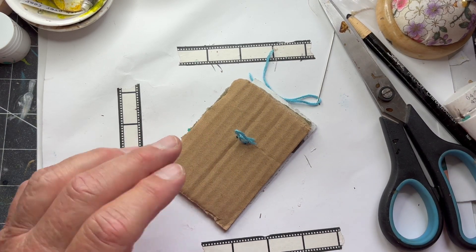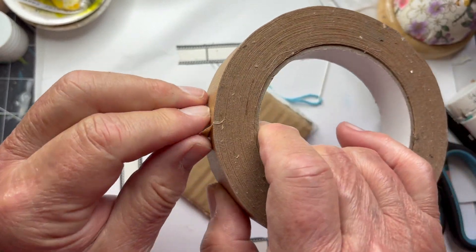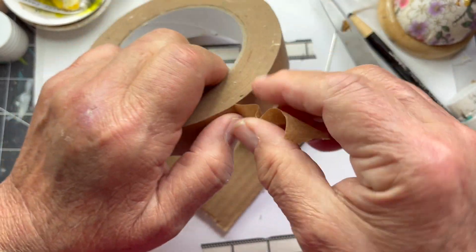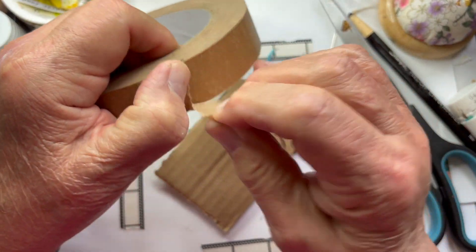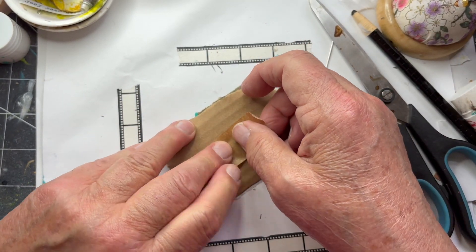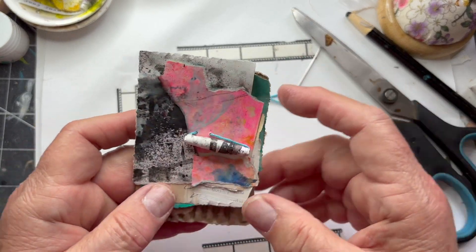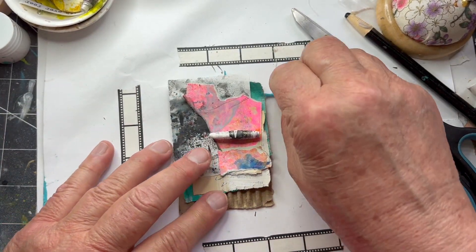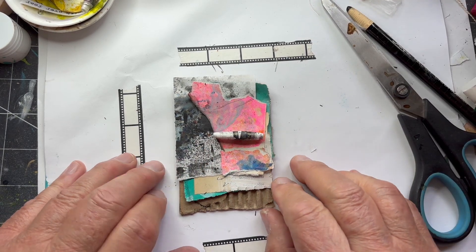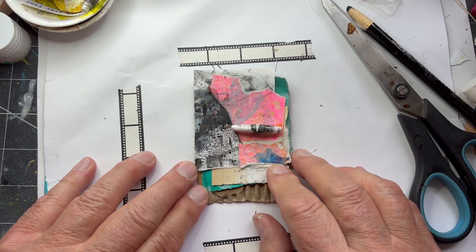Cover it with some brown masking tape. I don't have crafting friends — I wish I did. None that are close by me that I could share these things with. But anyway — this is day 86 of the 100 day project and I hope to see you tomorrow. Thank you for watching.